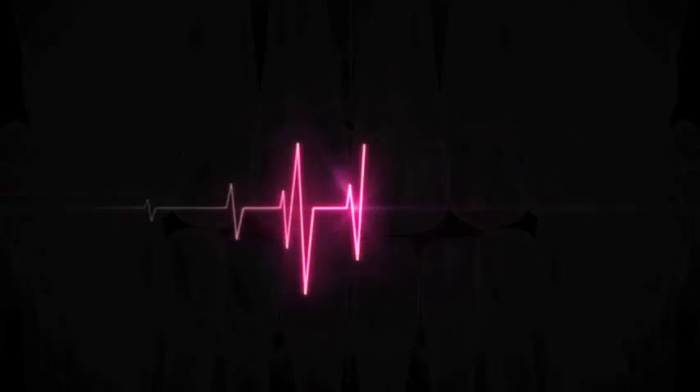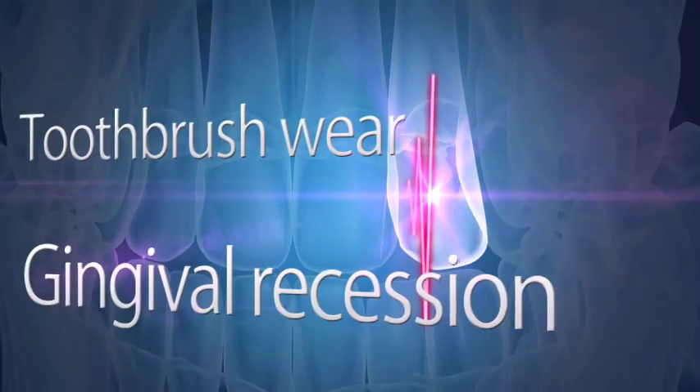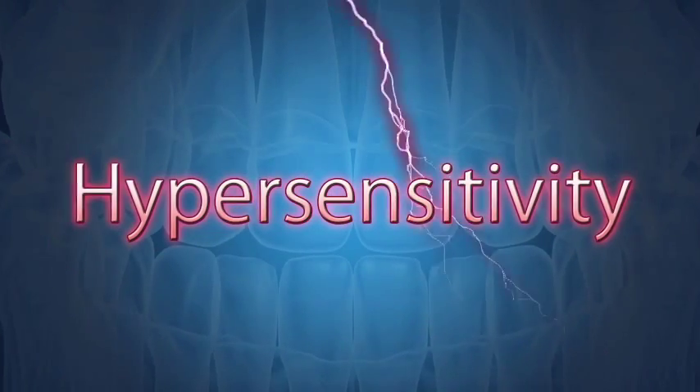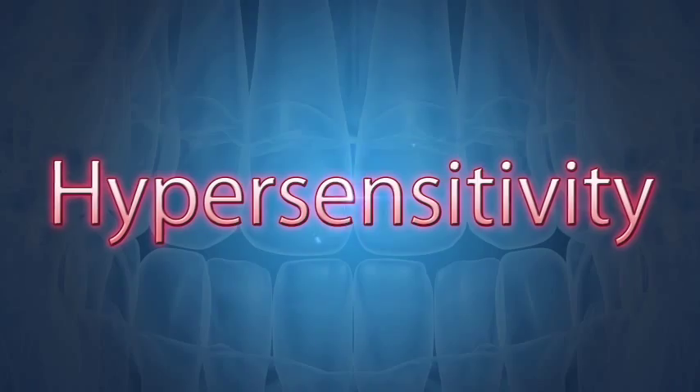Do you have patients who struggle with tooth sensitivity in dentin-exposed areas? For example, toothbrush abrasion or cervical hypersensitivity. Do they have pain or sensitivity after scaling or root planing or after tooth whitening?